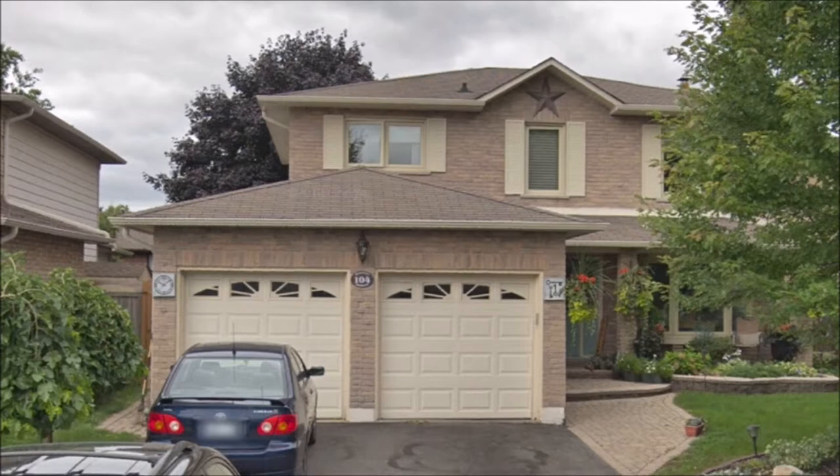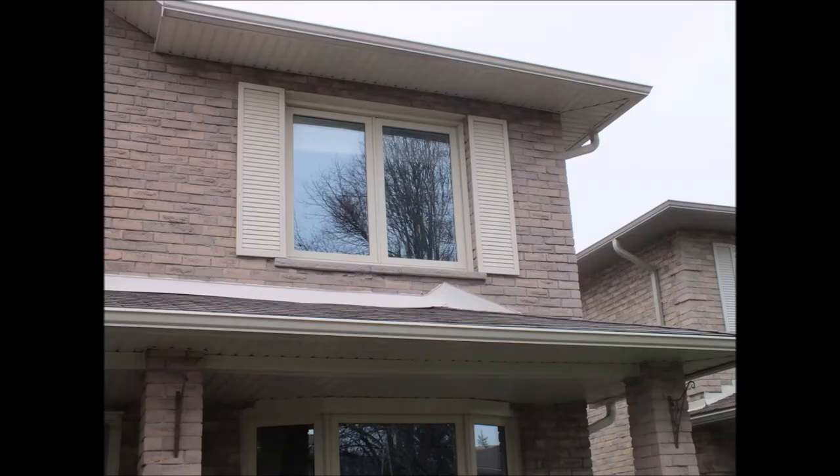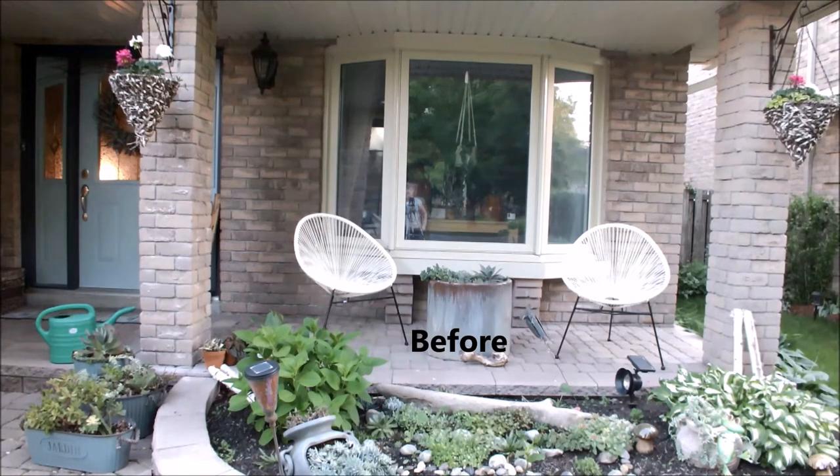Hi guys, welcome to Gráinne's Design Ideas. I hope you'll enjoy this video and maybe be inspired to do one of your own. Today I'm going to show you how I renovated the front of my house very inexpensively. We just used paint and deck boards and thankfully I had the help of my son who is a very talented carpenter.